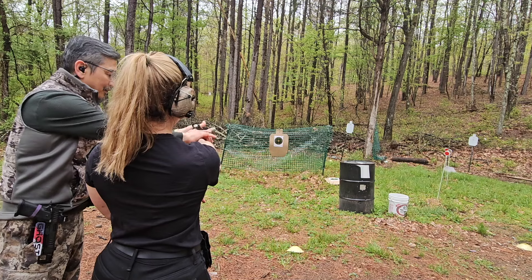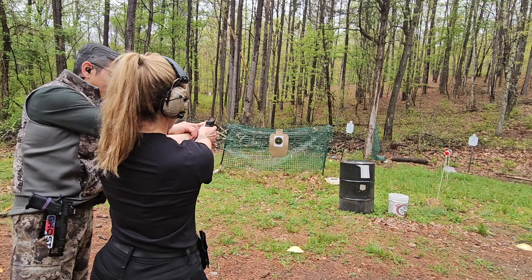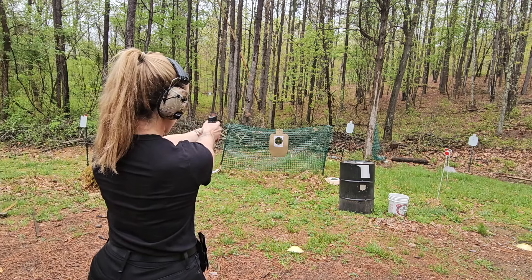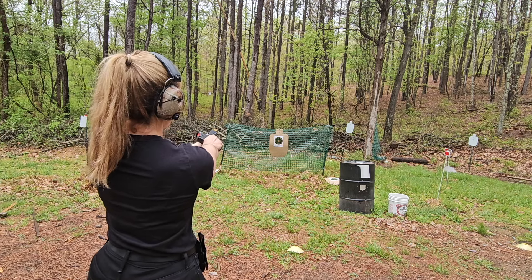Right here — this comes up here. So right there, up here. Point straight. Now do you see the red dot? Yeah, okay, good. Now if you feel good, you can go ahead and load it.